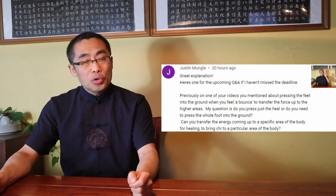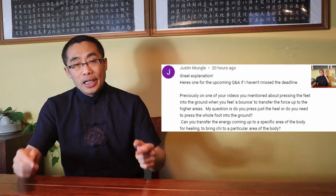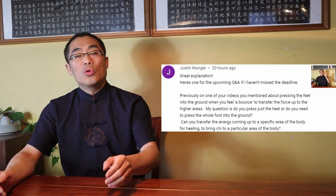Justin, the second question: Can you transfer the energy coming up to a specific area of the body for healing — to bring Qi to a particular area of the body? Short answer: no. Martial energy is for self-defense purposes, especially in Fajin movements. Healing energy is gained through specific energy practice such as Daoist Qigong, not martial art practice. The word energy has different meanings in martial practice and Qigong practice even though both involve the term energy. Justin, I hope I have answered your question.